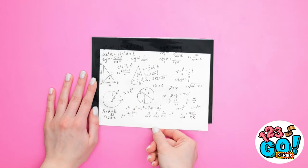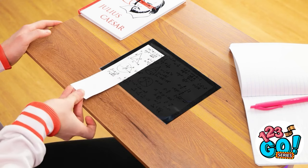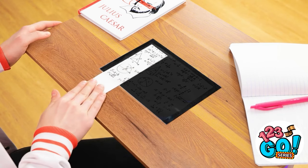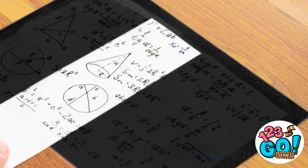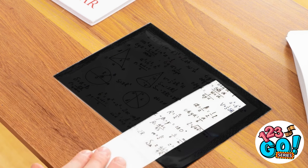Then take the paper out of the sleeve. Have at it! Thank you. But I can't see anything. Not yet. I just slide it around in there. Now I can see everything I need. I feel like a secret spy or something. This is seriously genius! I'm gonna ace this test now.